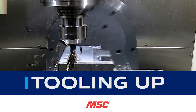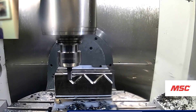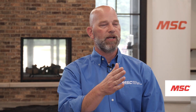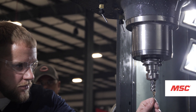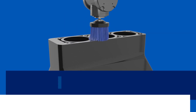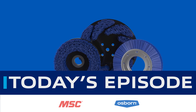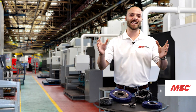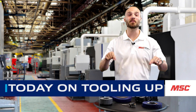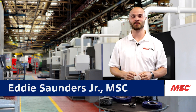Welcome to Tooling Up, a series by MSC Industrial Supply Company that provides real-world insights brought to you by leading industry experts and aimed at improving the efficiency and productivity of your operations. This episode features Osborne.